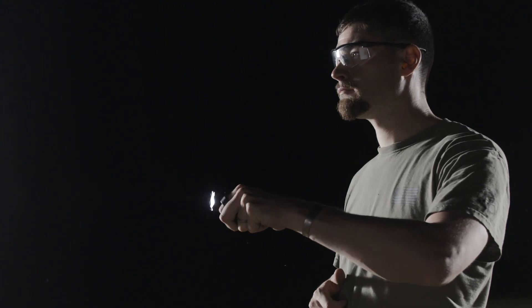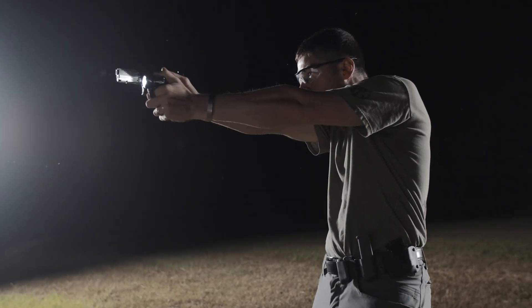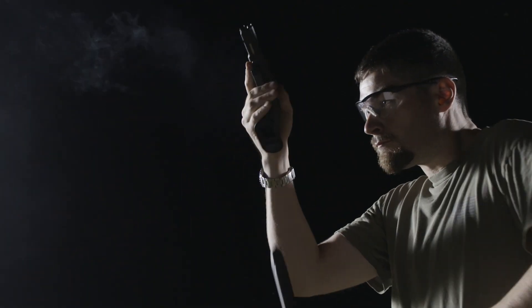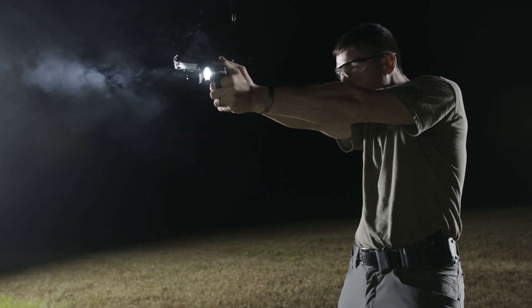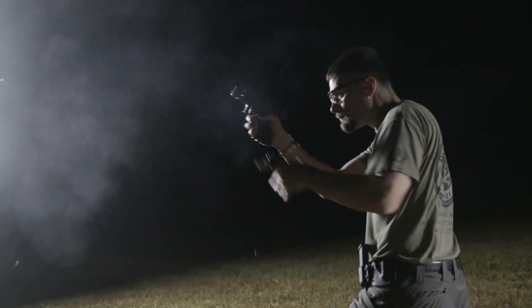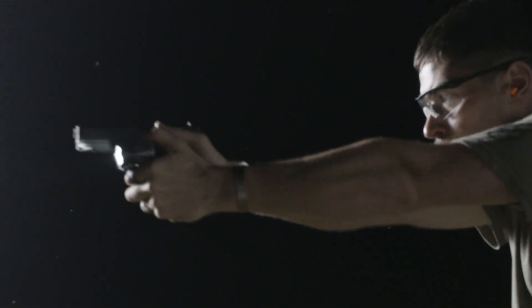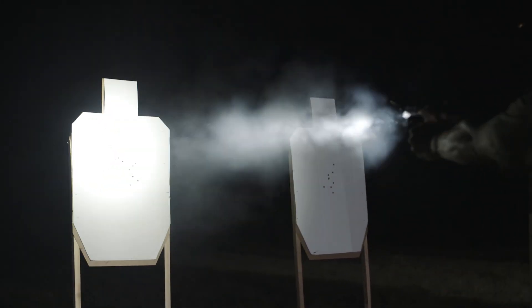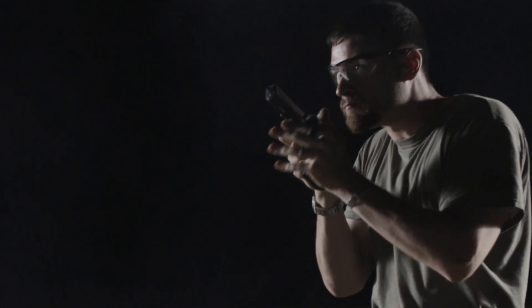First Light products stay in your hand and allow you to stay in the fight. You can reload on the move, you can clear malfunctions faster, and most importantly, you minimize the time that you have to take solid white blinding light off of an adversary. We need to have a measurable performance advantage with our products — we need to see it. If we don't, we don't put the product on the market. It's that simple. Everything we do is about making you better, more effective, and enhancing your survivability.